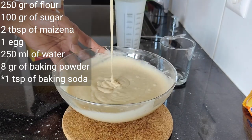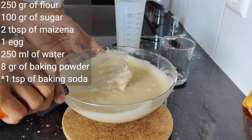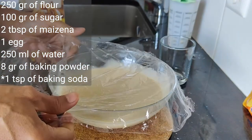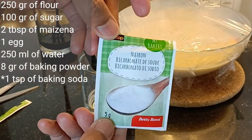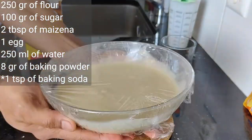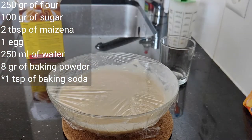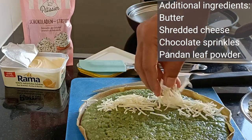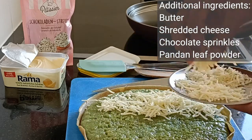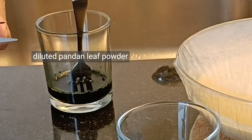Once the dough is perfectly blended, cover it and leave it for at least an hour. Keep the one teaspoon of baking soda aside, because it should be added to the dough just before you start baking it on your frying pan. Other additional ingredients are butter, shredded cheese, chocolate sprinkles for the topping, and pandan leaf powder for coloring your martabak manis.